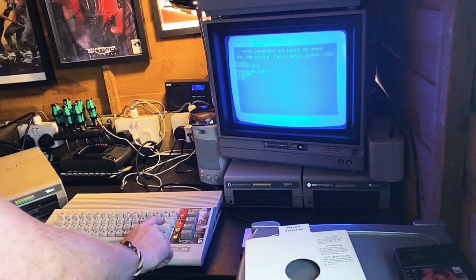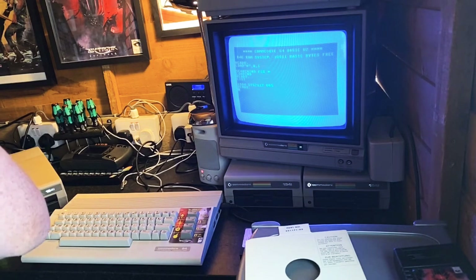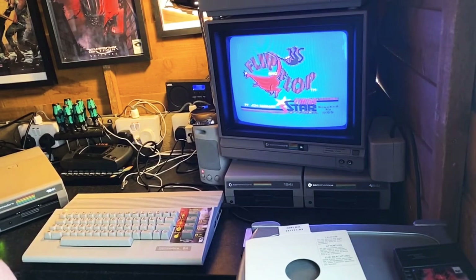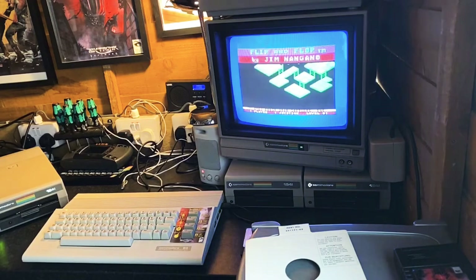Okay - 1984, System 2112 UGS. I have not got a clue what that is. Let's just run it and find out. It turns out that is French for 'Flip and Flop' by Jim Mangamo, First Star Software. Never heard of this game, and I've played a lot of Commodore 64 games - this isn't one of them. Genuinely surprised.